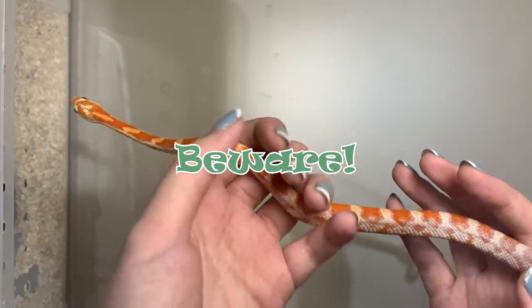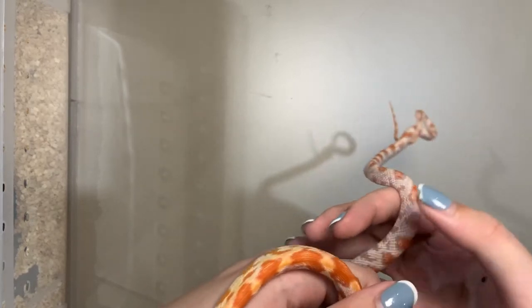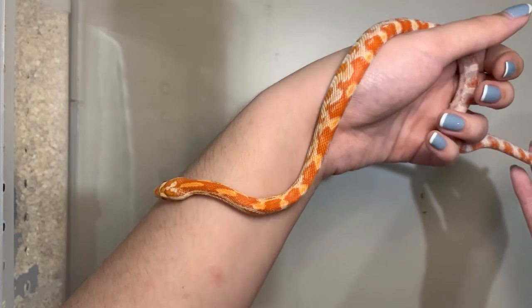Beware — snakes are molting on average once a month. During that time, you shouldn't touch them.